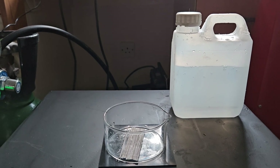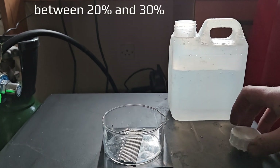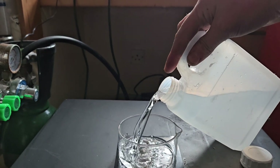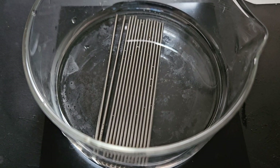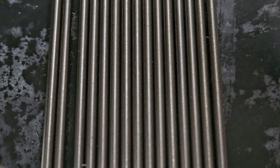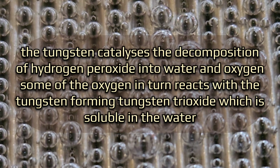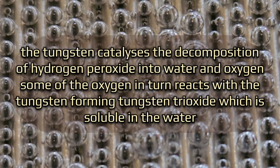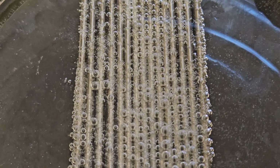Here we have some hydrogen peroxide which has been concentrated. I don't know the percentage. It's been in the freezer so it's cold. Well, here we go.